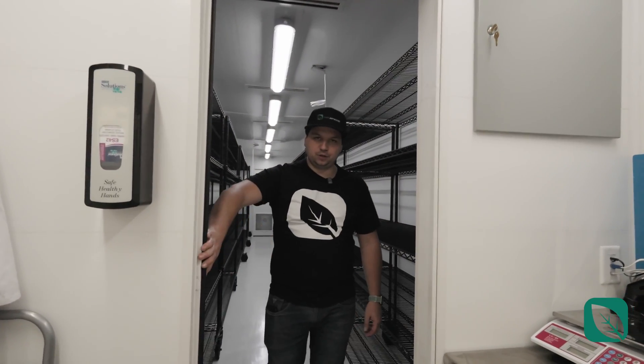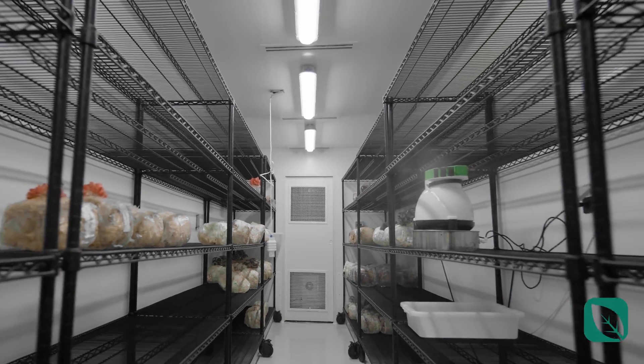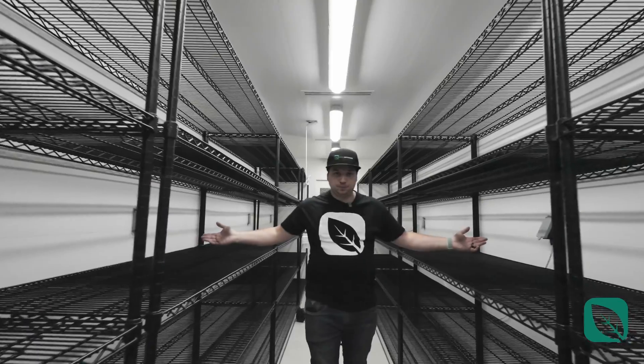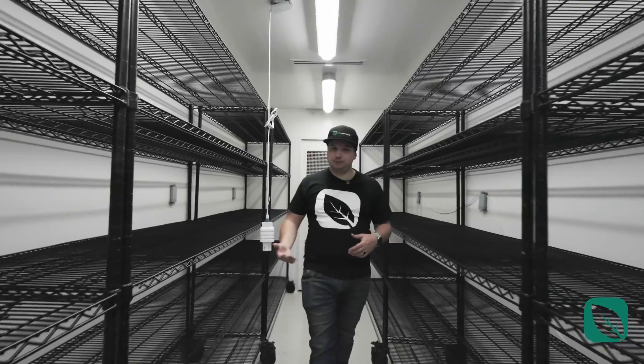This pocket door closes and opens so it's out of the way. Moving inside the container, you have the shelving system, which allows you to have different heights for side grow or top grow on your blocks. There are also plenty of electrical plugs, allowing you to plug in different equipment like humidifiers or steam machines for cleaning.